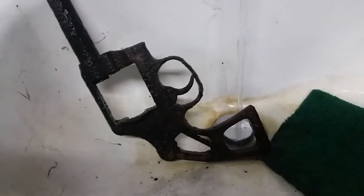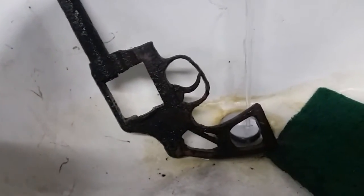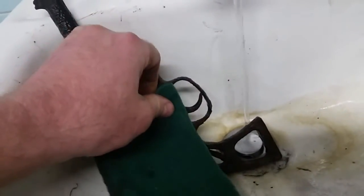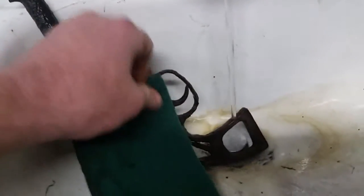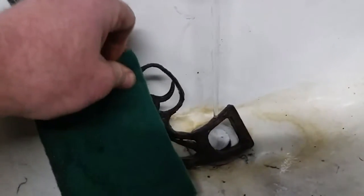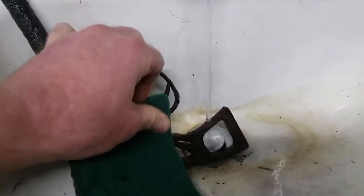I'm just going to try to show you this. It's really impressive. Using the washing soda instead of the other style has made a huge difference in the amount of scale that's coming off of this gun.